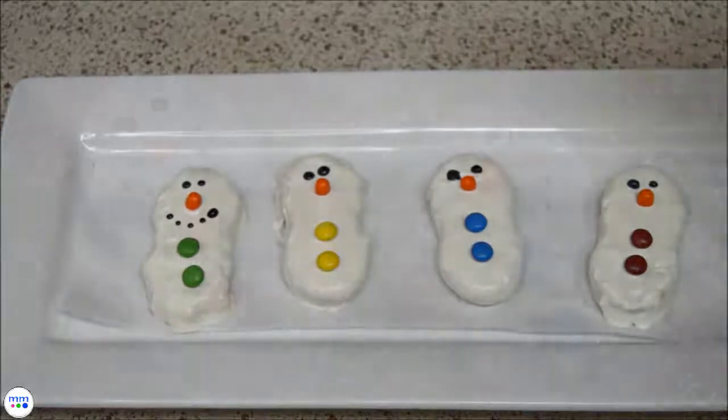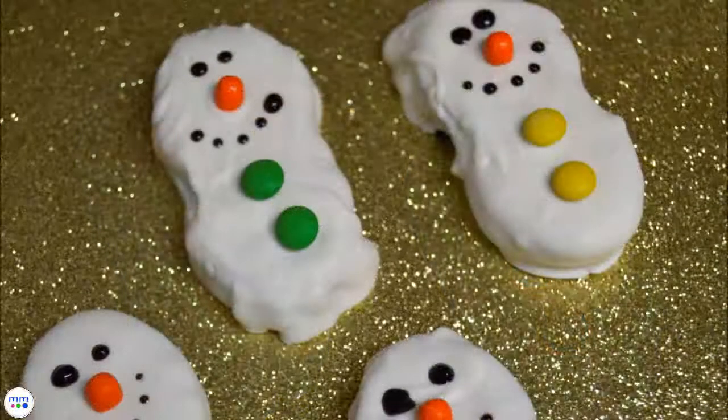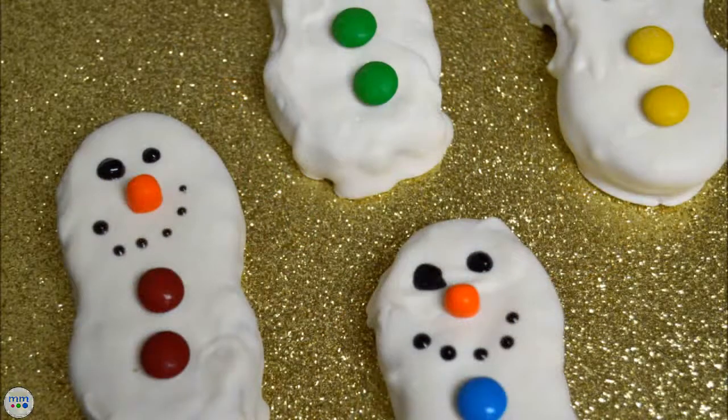Melt a little black candy and add the eyes and mouth. These are easy enough for your little ones to help with the construction as well, which makes for another great holiday memory. Thanks for watching — make sure to like and subscribe.